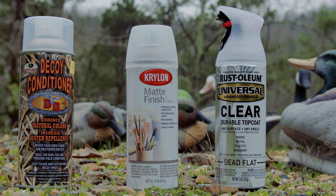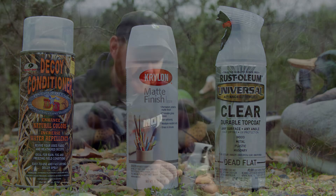So which product do you think is better? Let me know in the comment section below. I'd also be interested in knowing — is this something you would do? Would you buy one of these products to use to make your decoys look better? I'll leave links in the description section to where you can find these products.